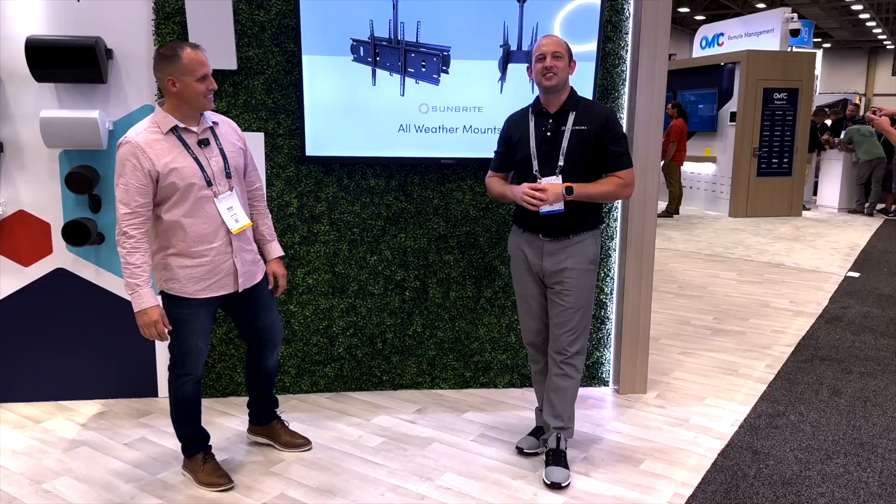Hey guys, this is Kellen with Dream Media Home Theater. We are at the Snap One booth here at TDA 2022 with Reece. He's going to give us the lowdown on the new Sunbrite Veranda Series. This is a full shade, all-weather TV. So stay tuned, we're going to have Reece give us all the info.